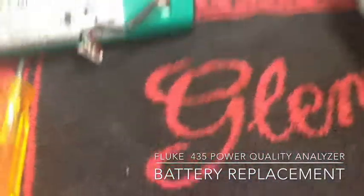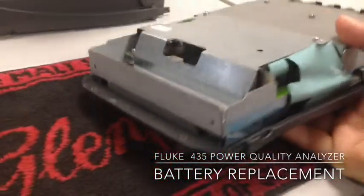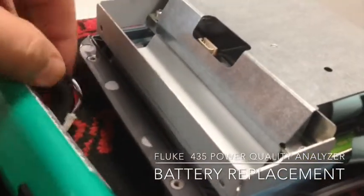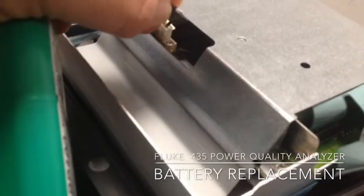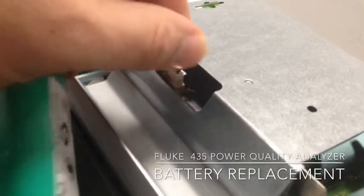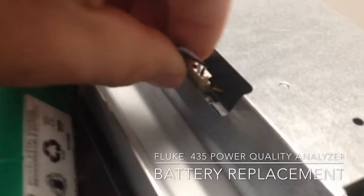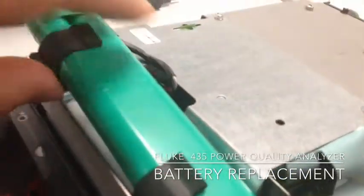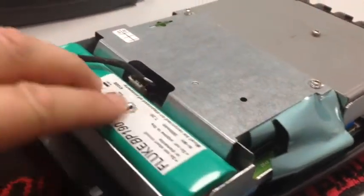I have it out already. I'll just show how it goes back together. Turn over the back. Here we have the housing of the battery with the plug here. Plug it in. The battery sits quite comfortably inside here, with the battery comfortably sitting inside, plugged back in the case.